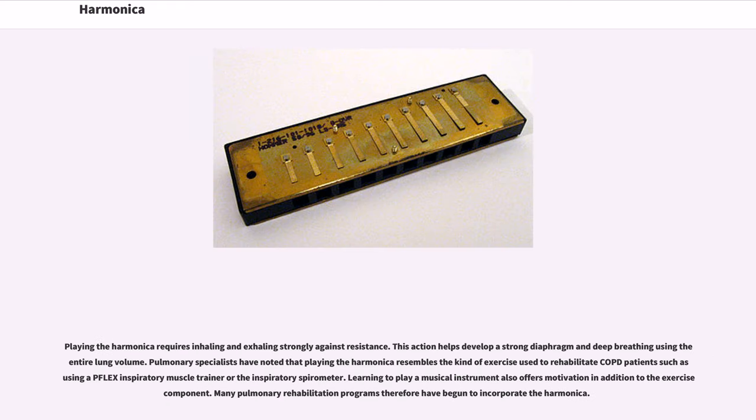Playing the harmonica requires inhaling and exhaling strongly against resistance. This action helps develop a strong diaphragm and deep breathing using the entire lung volume. Pulmonary specialists have noted that playing the harmonica resembles the kind of exercise used to rehabilitate COPD patients. Learning to play a musical instrument also offers motivation in addition to the exercise component. Many pulmonary rehabilitation programs have therefore begun to incorporate the harmonica.